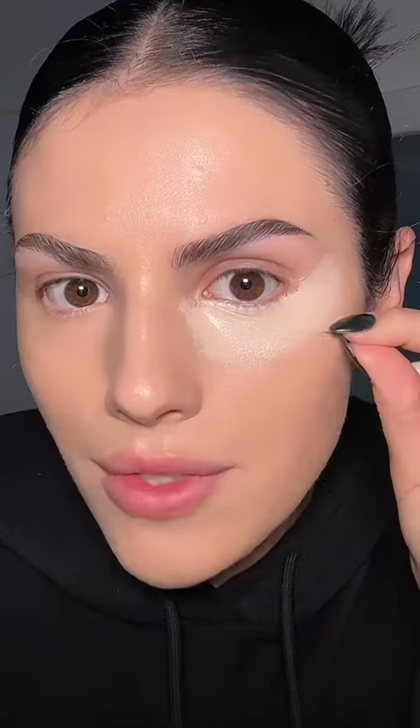Concealer starts with C, so I'm gonna use a cotton ball to apply it. It's applying the product great, but will it blend? That is the question. It leaves a bit of residue, but I think it looks really good.